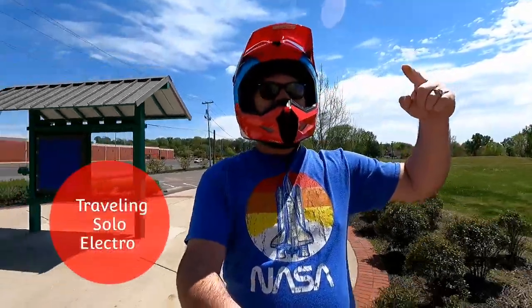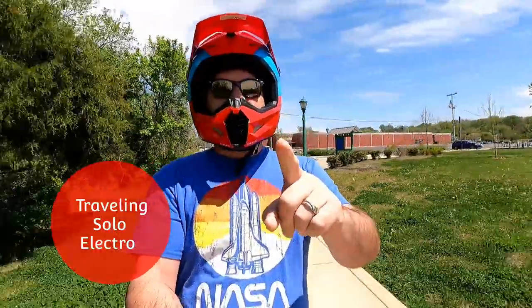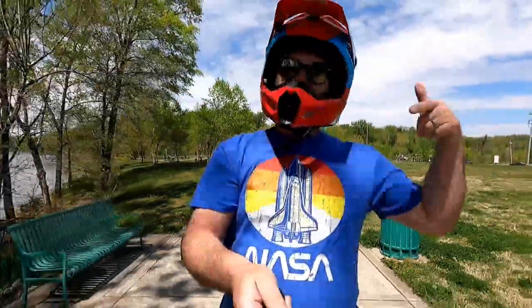Hello, hello again! How is everybody doing today? Traveling Solo Electro here. First of all, I want to say thank you to subscribers — everybody out there for subscribing and watching the video. I hope you've been enjoying it. Today I decided to do a review on the V11. I've been riding this thing and figured I haven't done a video about it, so let's ride around and I'll tell you my experience with it.